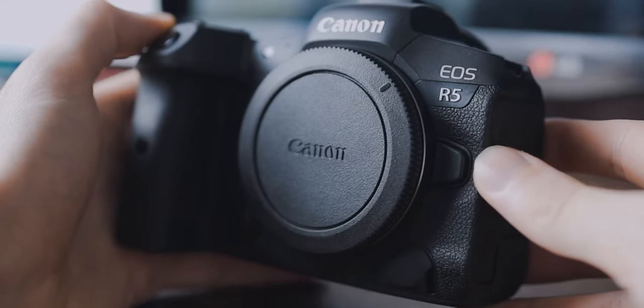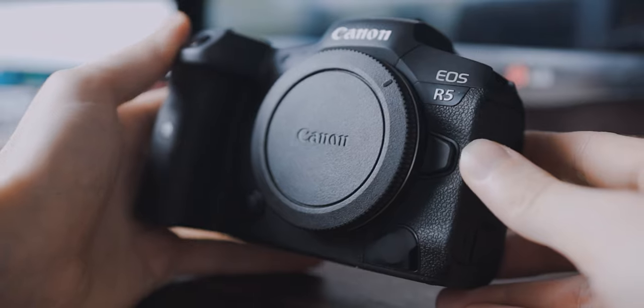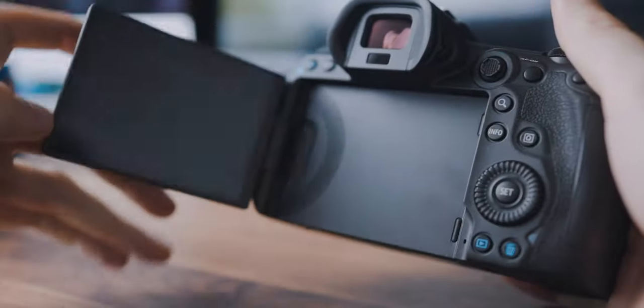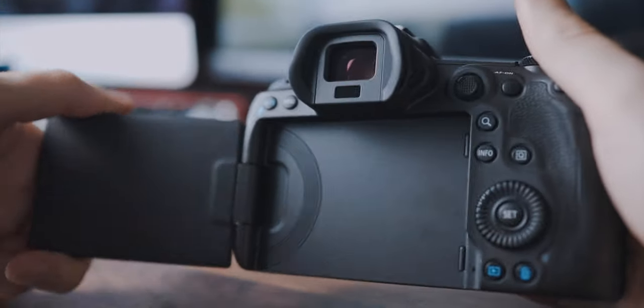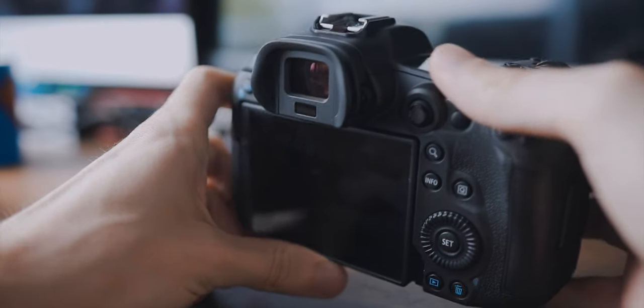Currently I use this camera all the time just to check out what kind of settings I like to use and how I can get the most out of the footage of the EOS R5. Of course this is not my final review, but I want to share my overall experience with this camera — everything that I notice by using it.